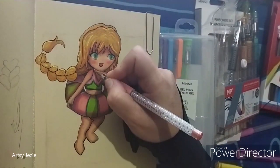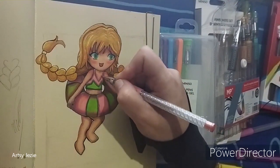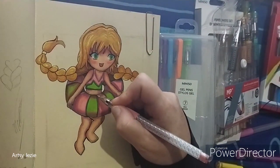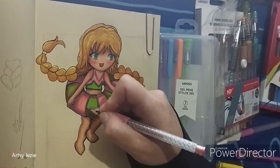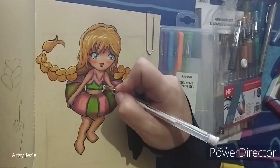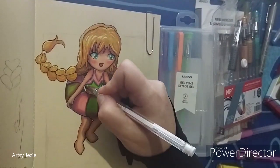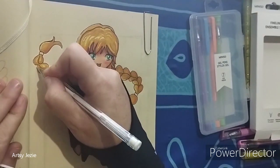To finish and make her shine, I am adding the final details with gel pens. I am also adding a white border around her with a white gel pen to make her pop further out from the background.